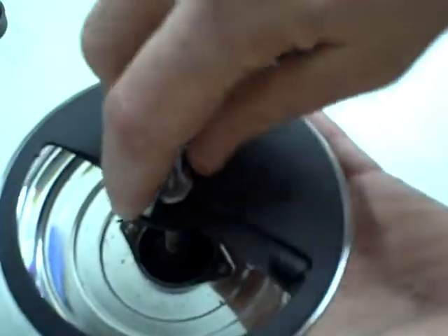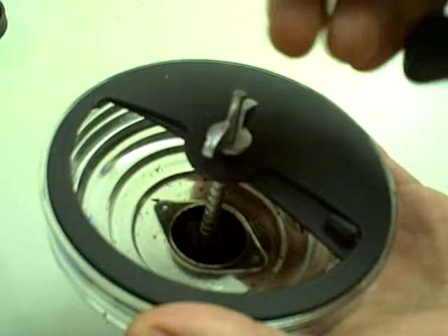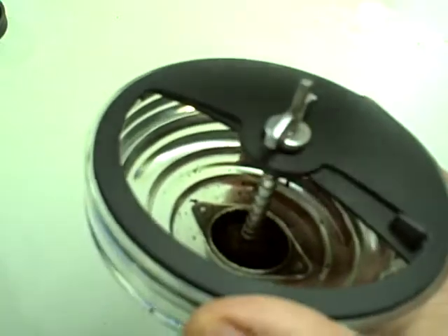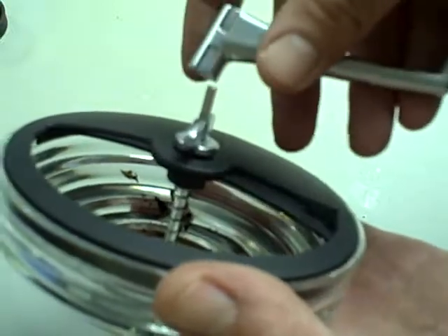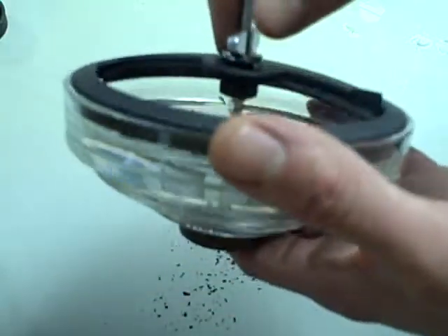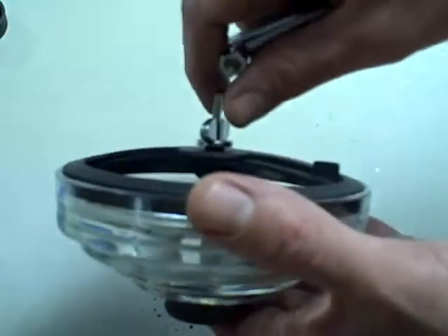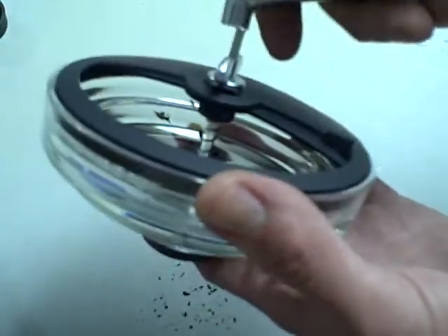It's adjustable — you take this part off here and then you can adjust this little wing nut to adjust the fineness of the grind. It does pretty well on a Turkish grind, which is pretty fine. I haven't had any problems with that, and it does very well for a coarse grind for a coffee press. So it does pretty good on the grinding side.